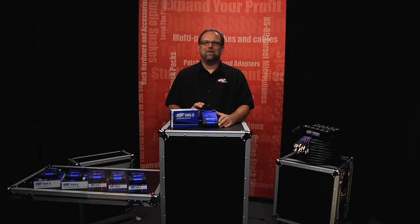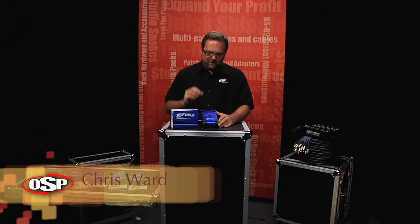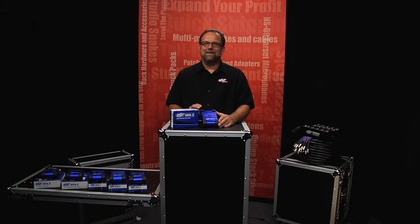Hello, Chris Ward for OSP Worldwide. Here is the IMS-2 Isolated Mic Splitter. It's a great product. There's a lot to see, so let's take a closer look.